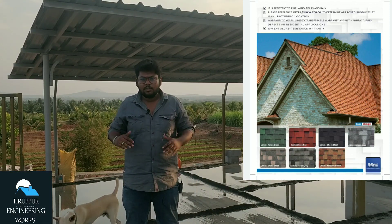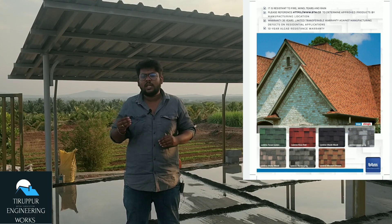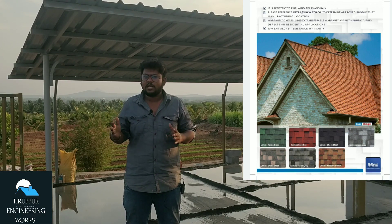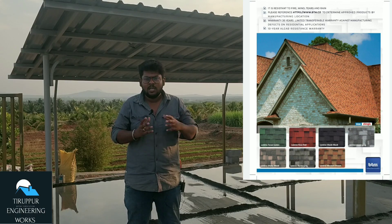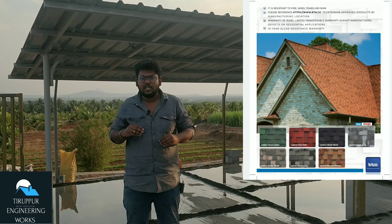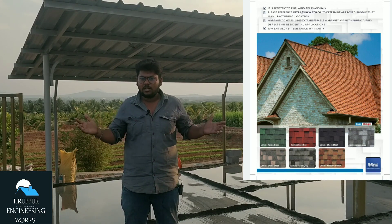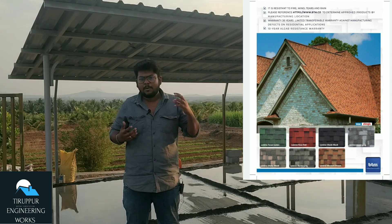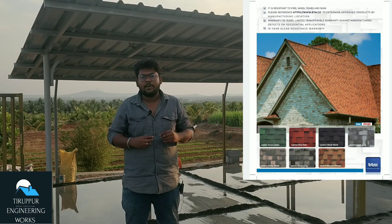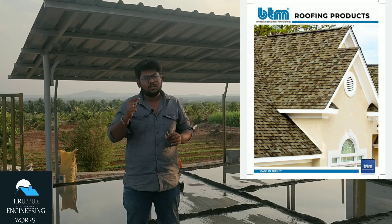We have a hot summer for this roofing. We will get a lot of heat. We will talk about the previous sheets in the previous video. You will check the sheets in the description. There is a solution for the heat, so you can check the link in the description.